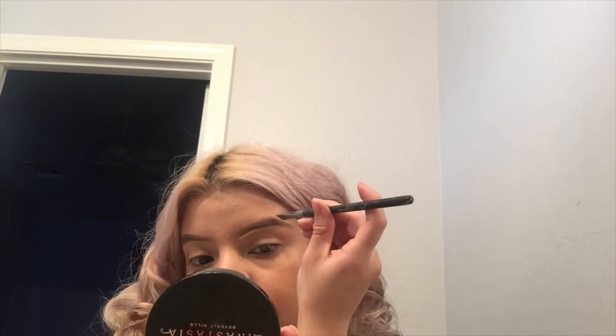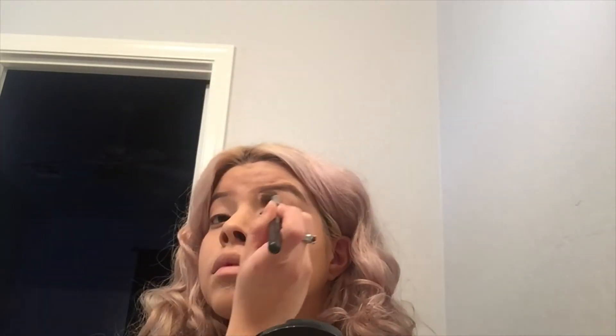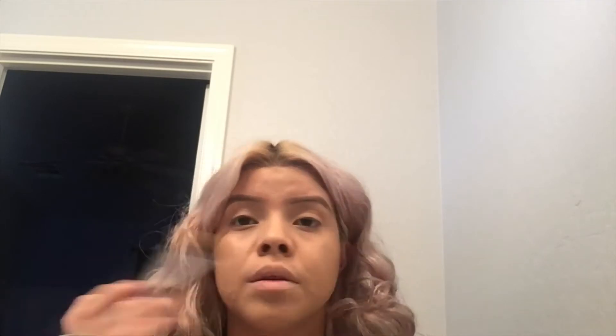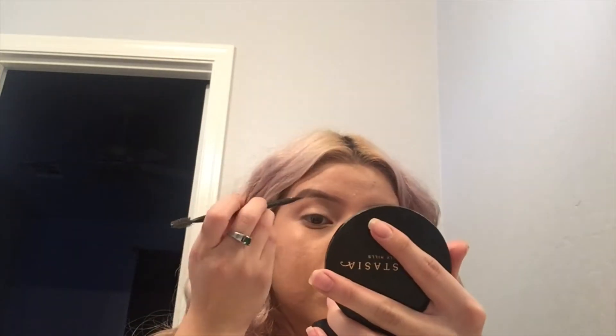I barely started using this concealer and I love it — it's creamy but not watery. You know how you can get dry patchy concealers or really watery ones? This one is just creamy, really easy to work with, easy to blend out, and leaves my skin looking good. Now I'm going in with an Anastasia powder to define my brows a little more, adding some dimension in the corners.